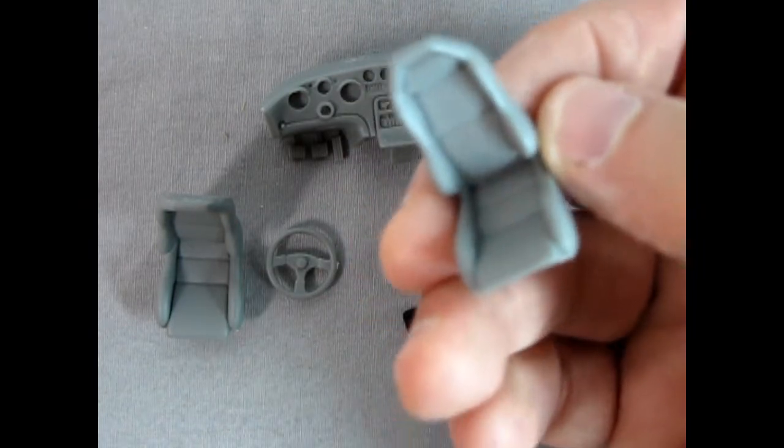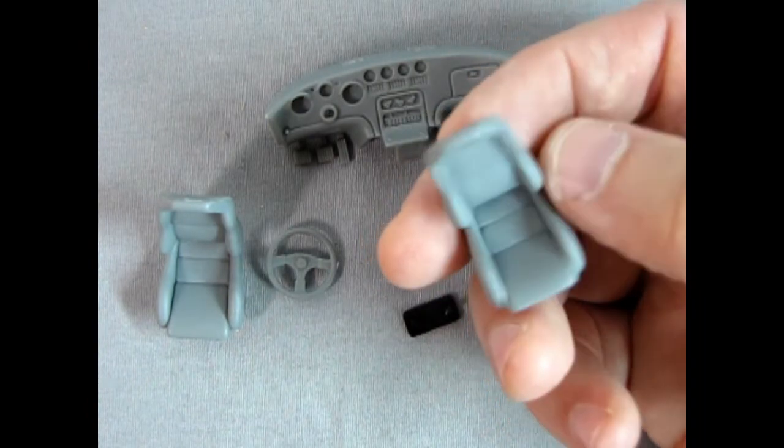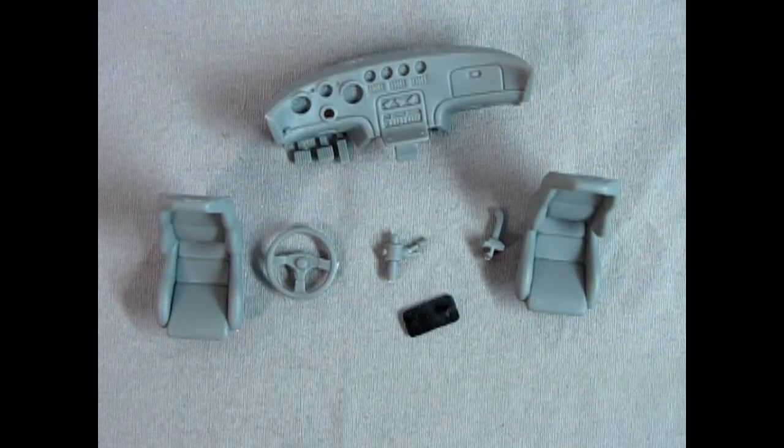There is the front bucket seat — again look at that nice detail in there. Really wonderful stuff. So now let's carry on and look at some of the other components.